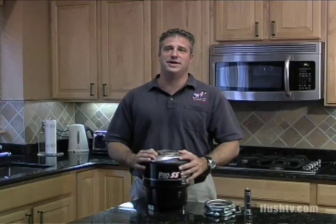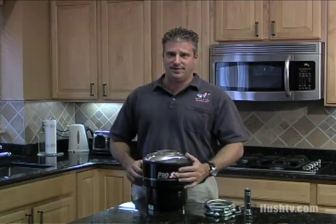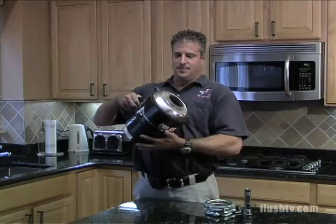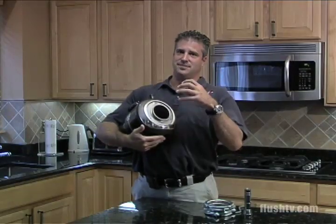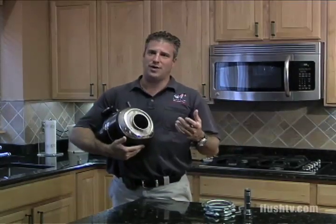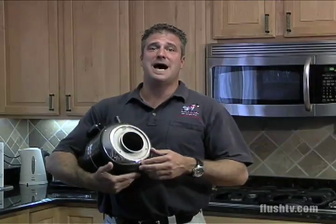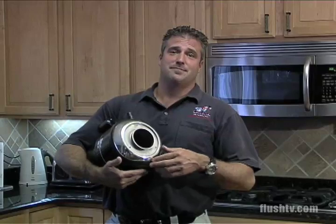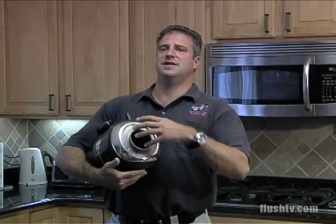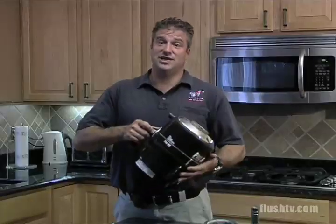A common service call we run for garbage disposal problems is when the disposal is humming but nothing's happening. That would indicate something in the grinding chamber is stopping it from turning — a bone could be wedged in there, maybe a kid put a penny in, a pop cap, some piece of metal, a paper clip. Something's jammed, so the grinding chamber can't turn and the motor just hums.